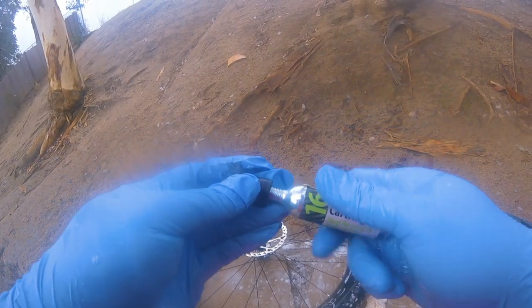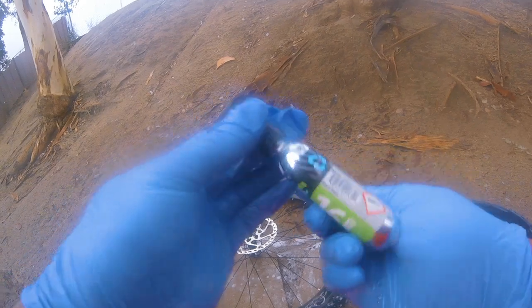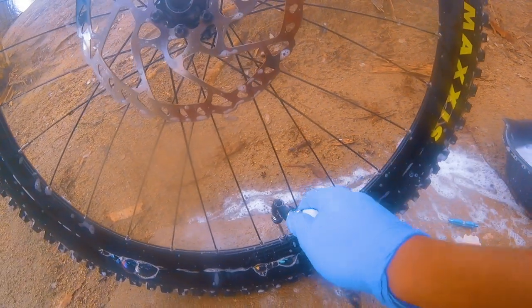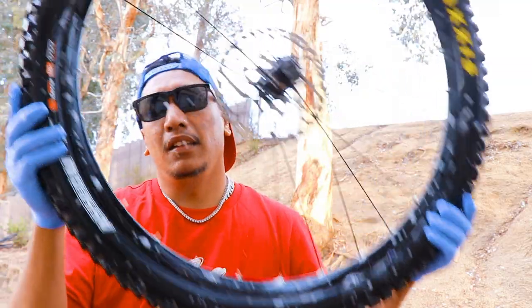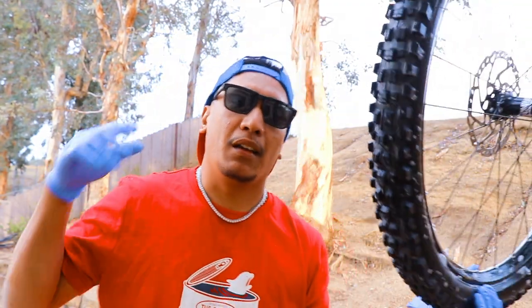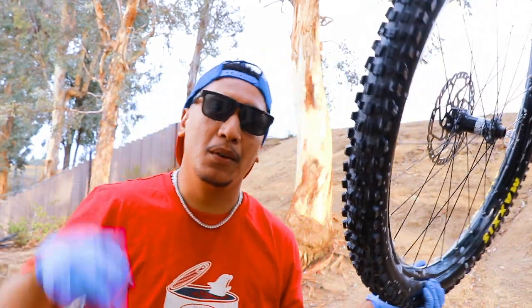We're gonna screw in the CO2 cartridge and then shoot it. That's the secret — that's the easiest way to do it with CO2. I hope you learned something today. Merry Christmas and Happy New Year to all of you, peace.